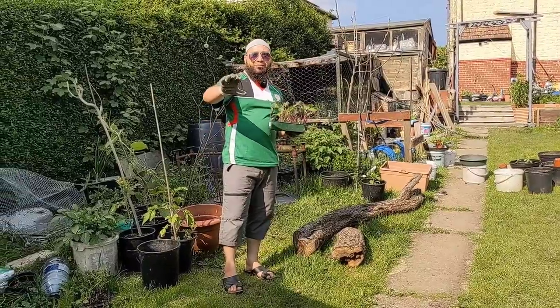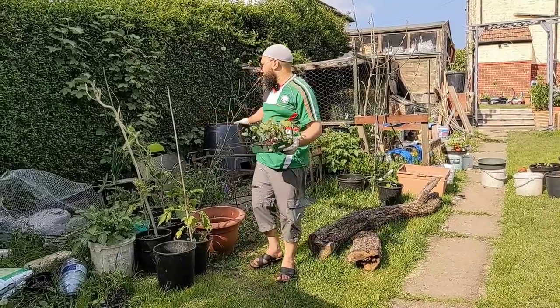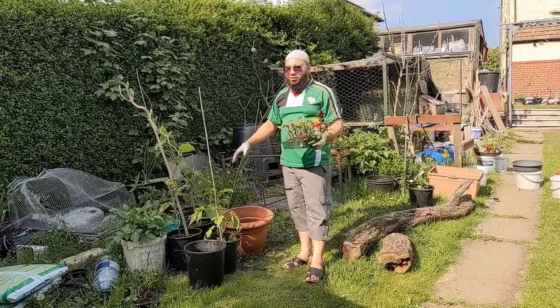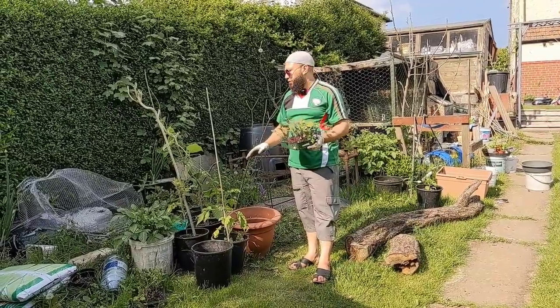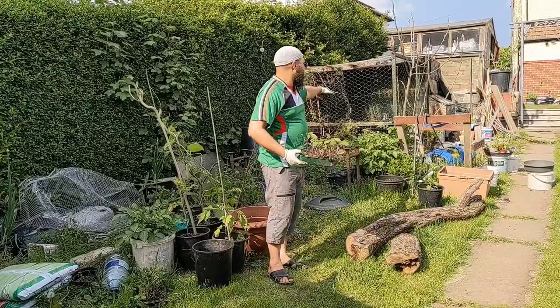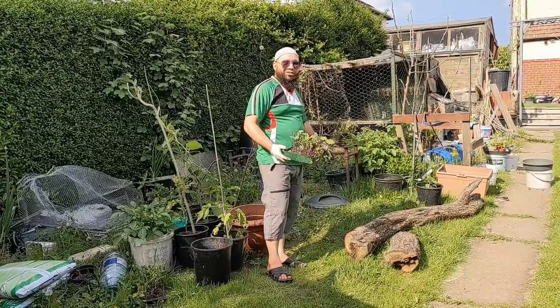Assalamualaikum warahmatullahi wabarakatuh. I'm running out of garden space in my existing garden. I'll let you into a little secret. What I'm going to do with this area here is always just littered around with pots and it gets hard to maintain in terms of cutting the grass and stuff like that. So I'm going to turn this whole area, all of this up to the chicken house, all of this into a garden and I'm going to start planting into here.